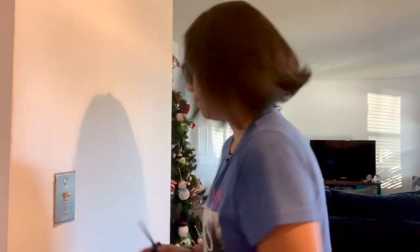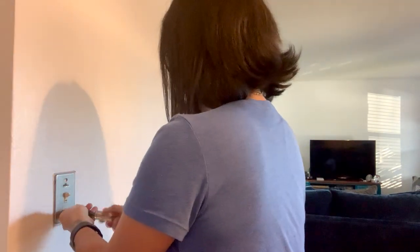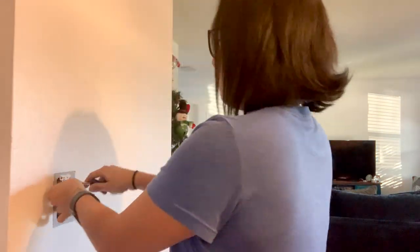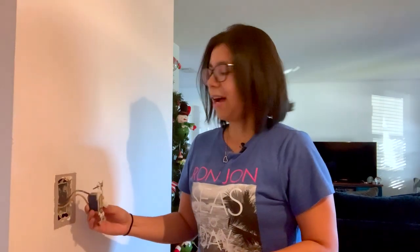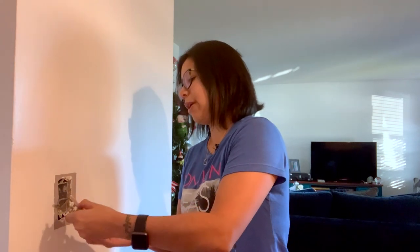Next, we're going to remove the face plate. Once the switch is exposed, you'll see two screws holding it to the wall — let's remove those. Once the screws are out, pull the light switch out as much as you can. Usually there are three wires, but in this case we only have two: your white neutral wire and your black hot wire — the third would normally be your ground wire. Remember how your wires are connected because you're going to connect them back the same way.